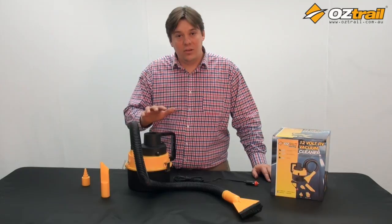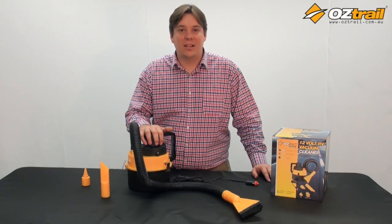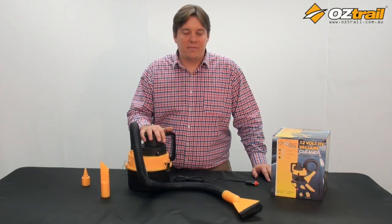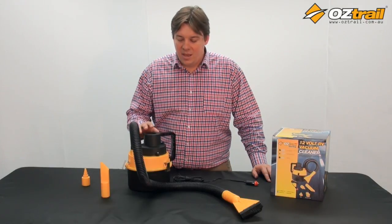Hi, I'm Michael from Oztrail and today we're going to look at a 12 volt vacuum. If you like long walks on the beach, the outdoors is for you — but a little bit of that beach always follows you back to your tent or caravan. If you're like me, you don't love that feeling inside your tent, so this little vacuum is really going to make life a lot more livable on the campsite.